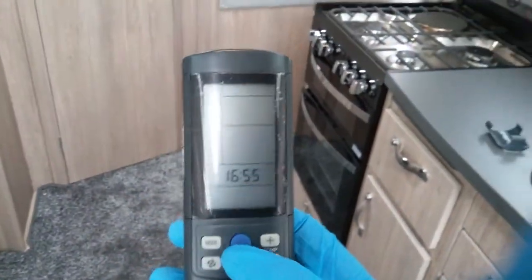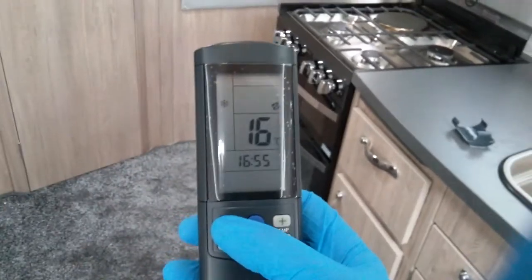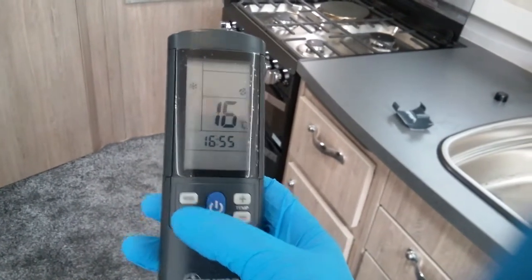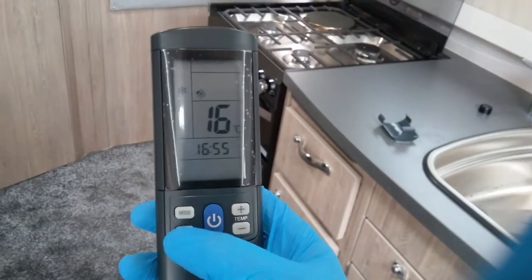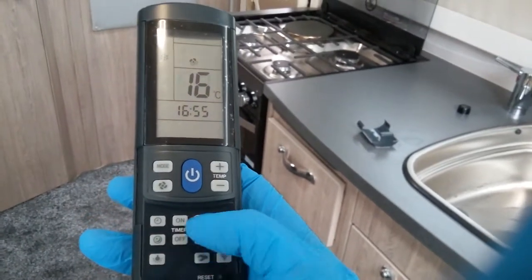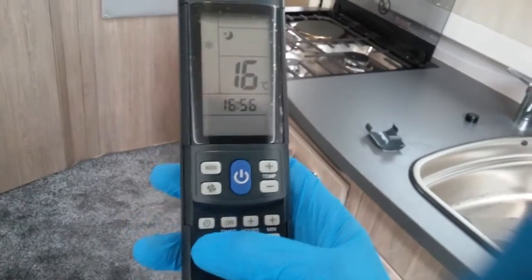The remote is virtually the same as the panel — on and off on the blue button. We then have the modes: cool, heat, auto, and air recirculation. Temperature control just here and then fan speed just here. You can also set timers in here, and it has a night mode as well. You can also control the AC unit light from here.